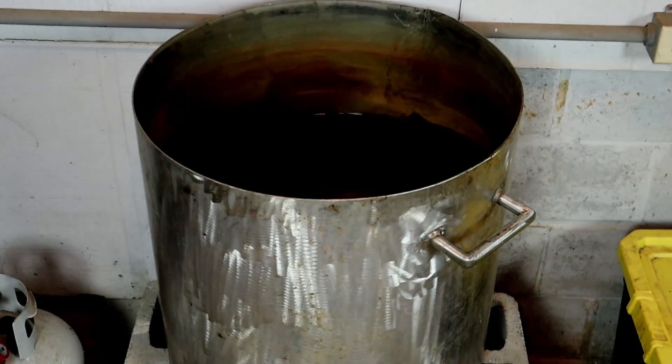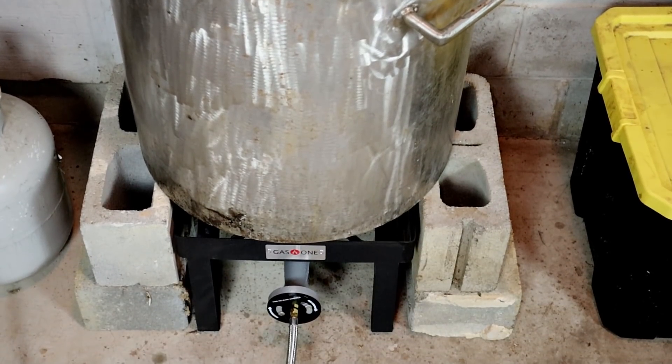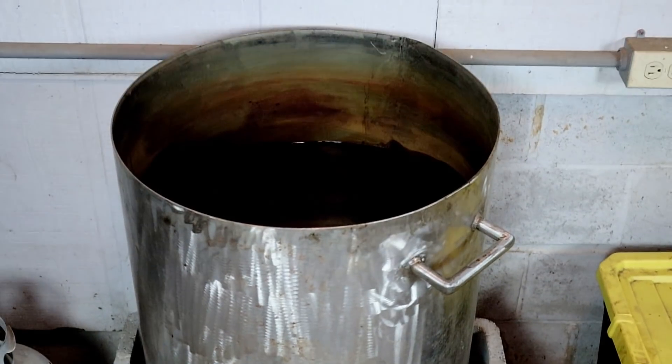Let's take a look at what we have here. There is my 35-gallon stainless steel tank, and I have a 20,000 BTU fire burner, and there's my gas bottle that is fueling the tank. Right now it's only full of water.